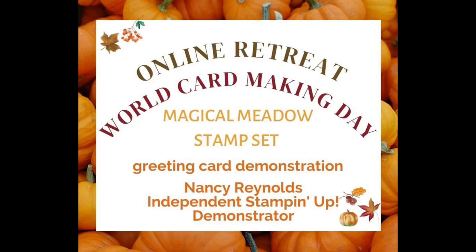On World Card Making Day, I'm thrilled to be working with several demonstrators - we're going to have 18 demonstrations. It's posted in my features on my business page just above this video, with the information and the registration link. It's going to be October 6th and 7th, because several of us don't live in the United States. We have participants in Australia, so we start the evening of the 6th.